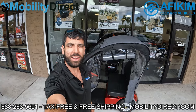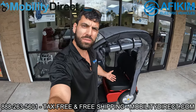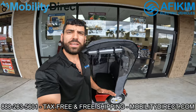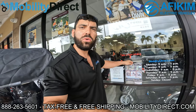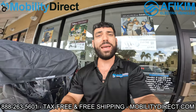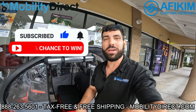Hi everybody, I'm Sergio with Mobility Direct, and today I wanted to show you one of my favorite mobility scooters — it's one of the only mobility scooters I would recommend with two seats; you can take two people on this mobility scooter. Before we get too far into this video, if you want a free copy of our product catalog, go to our website and click on the green tab that says 'free catalog.' We also give away a free mobility scooter every six months — all you have to do is subscribe. Let's get started.